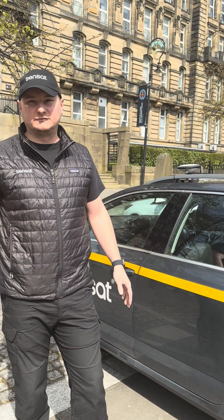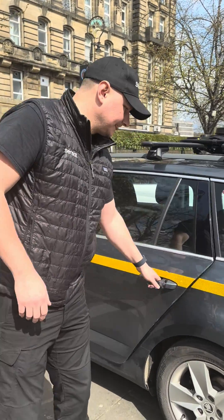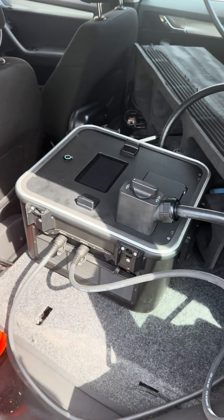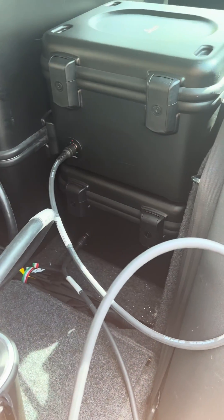We also litter the place with control points to get the data as accurate as possible. Inside the car we've got the controller unit itself — as you can see, the car is pretty full. We've got the batteries to the rear in the boot, along with the TRK box itself.